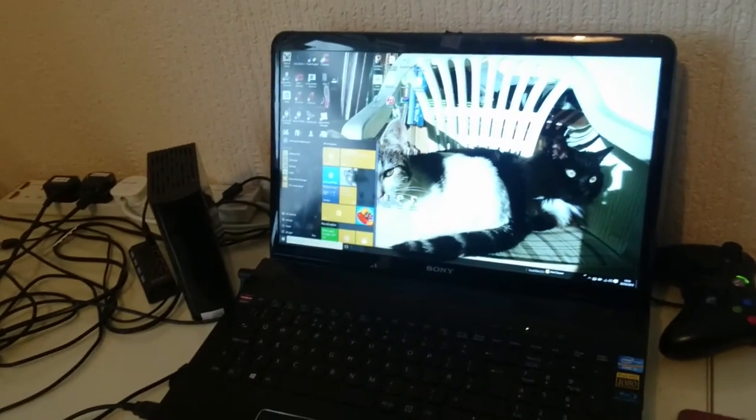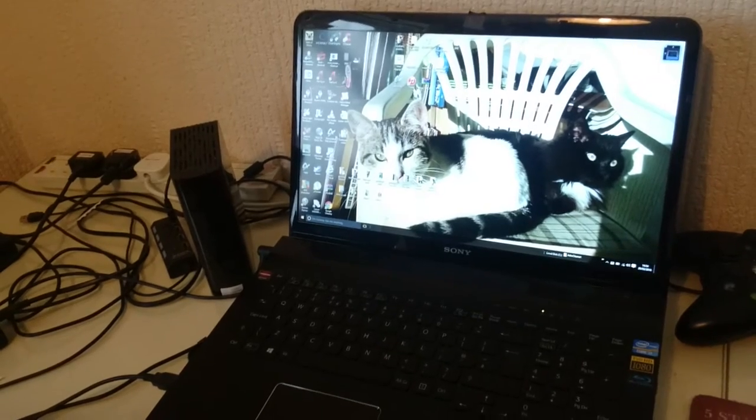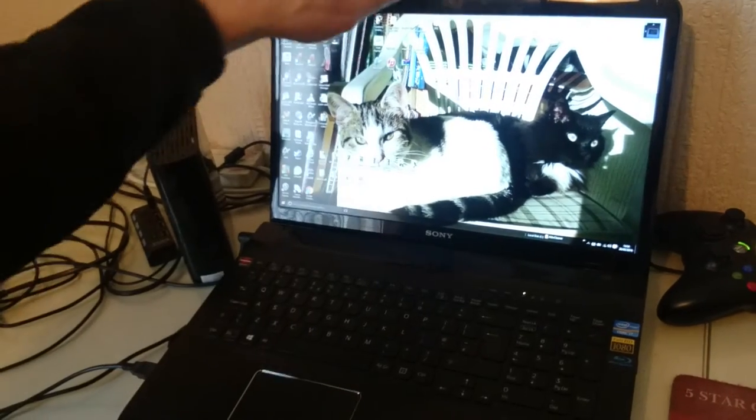I've got Windows 10 on at the moment. You can see it's a clear screen, really quick. I'll flip it down — full 1080.